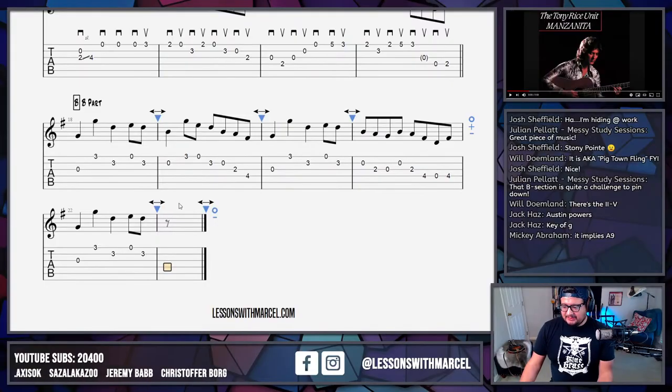Mickey's getting in here with the nerdy stuff — it implies A9 because we keep getting these B notes. You're right, Mickey, you nerd. So we get a B on the downbeat and then we get the dominant seventh G on the downbeat.